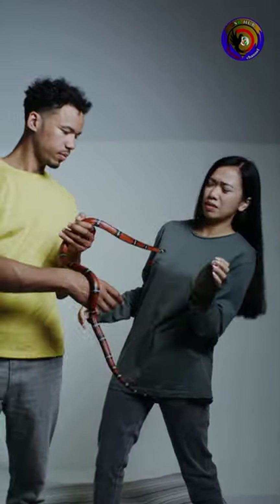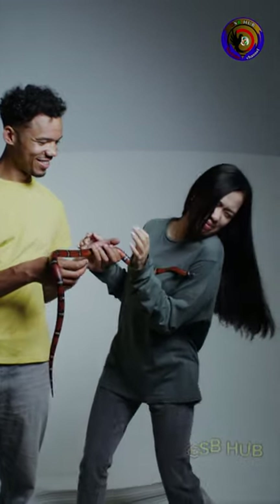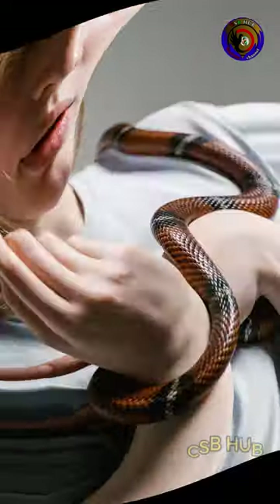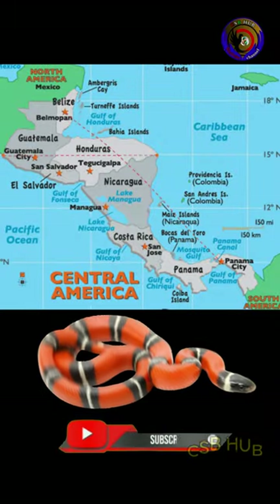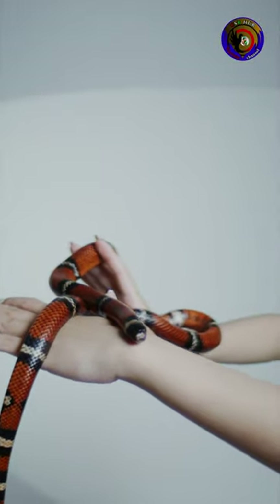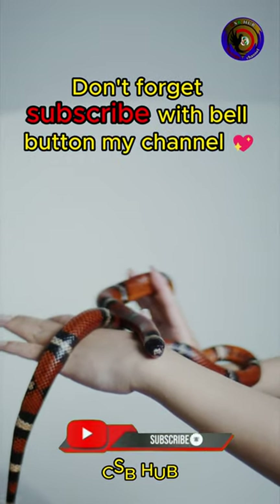It is one of the most commonly bred milk snakes in captivity. It is a fairly docile subspecies and will rarely bite. Milk snakes can be from 35 to 175 cm long, with the longest snakes being found in Mexico and Central America. In the United States, lengths are usually 60 to 130 cm. They are very colorful snakes and their colors vary throughout their range. Don't forget to subscribe with the bell button on my channel.